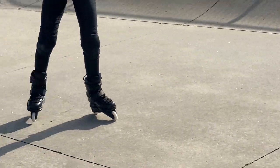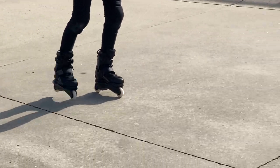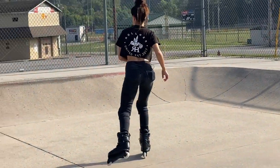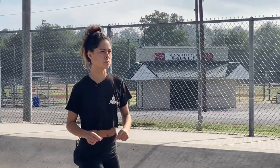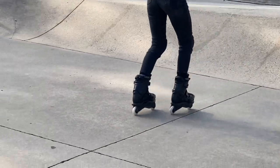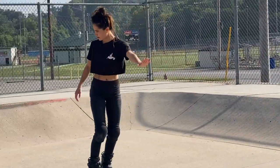Let's pretend this is our longest mini ramp ever. And if you need to, go back to pumping a little bit. Always, always, always — for the sake of patience — start with something that you know how to do. Warm it up. But right now we're on our frontside stalls, rolling in backwards. Feet staggered, body forwards.